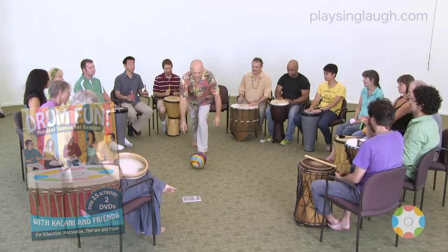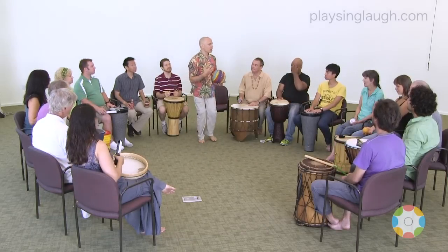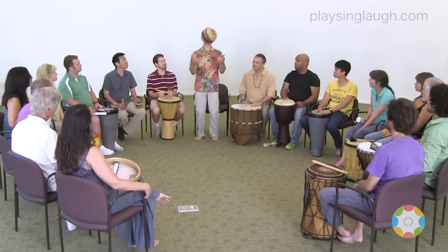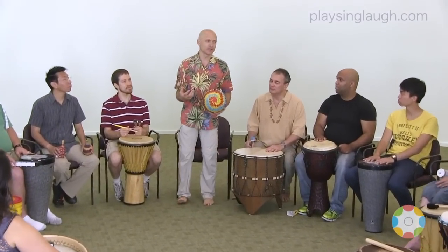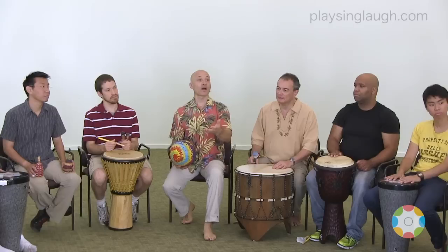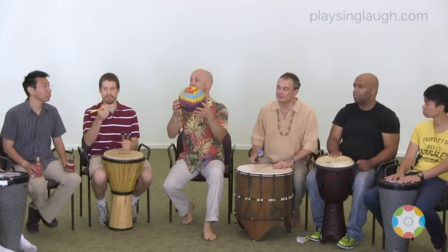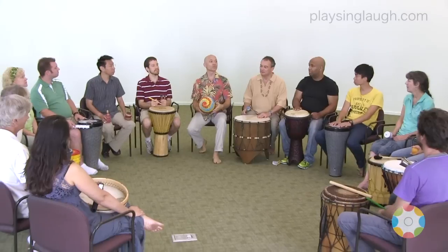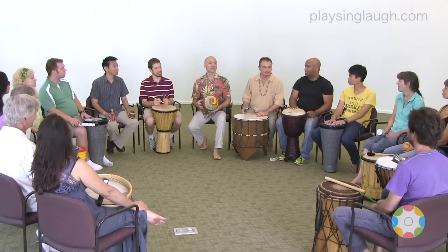All right, nice. So tell me, what is the quality of the ball when it's tossed up into the air? Maybe some adjectives to describe that. What is that like? High. Light. Airy. Free. Great.